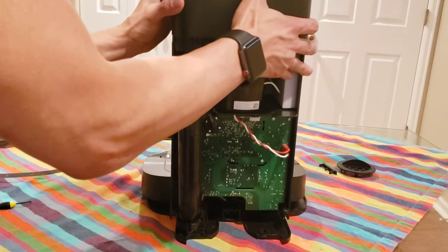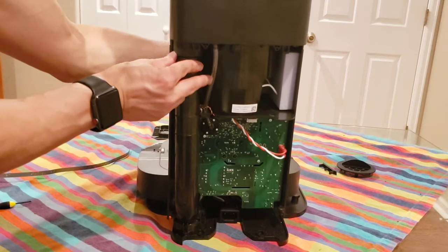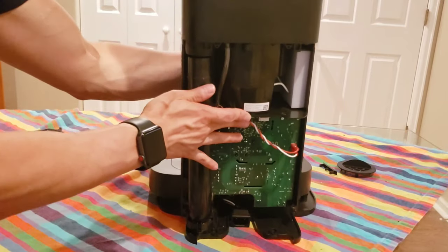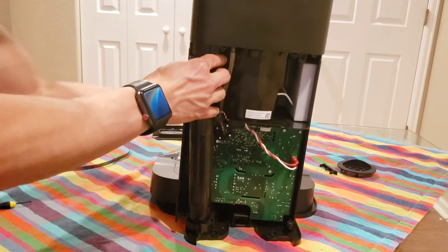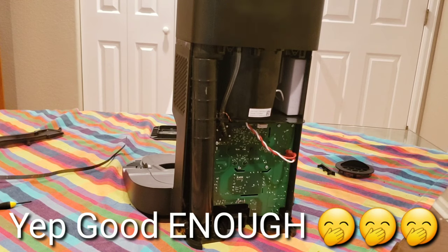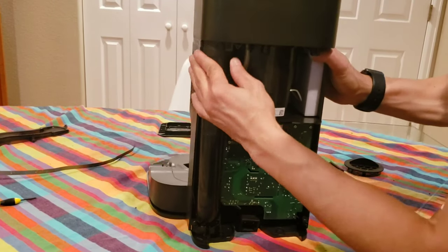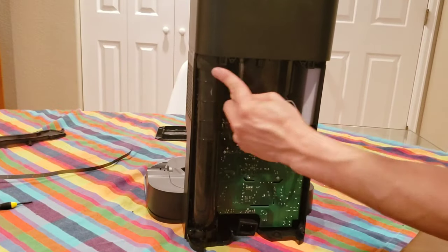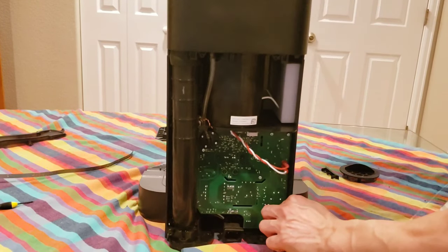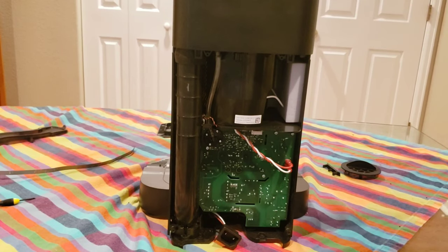Move this into position — this should go over this housing here. Just make sure that this rubber gasket is completely sealed around here so you can get it sealed. You've got your little power adapter connection right there. That was fairly easy, right? Just a few more parts and we should be good to go.